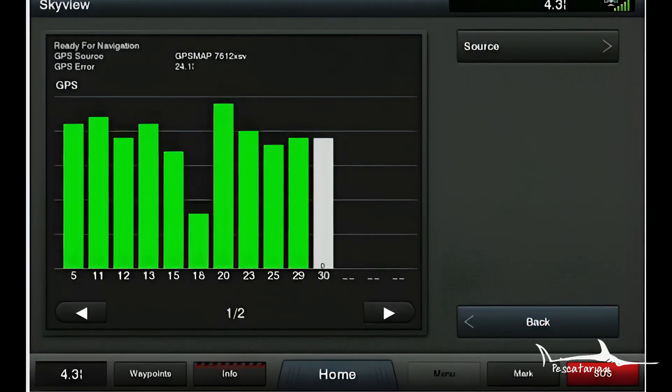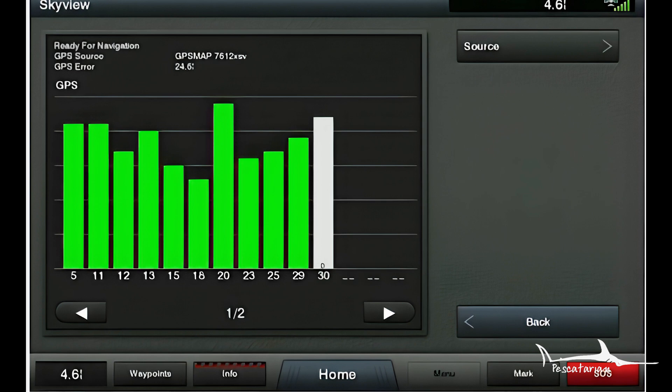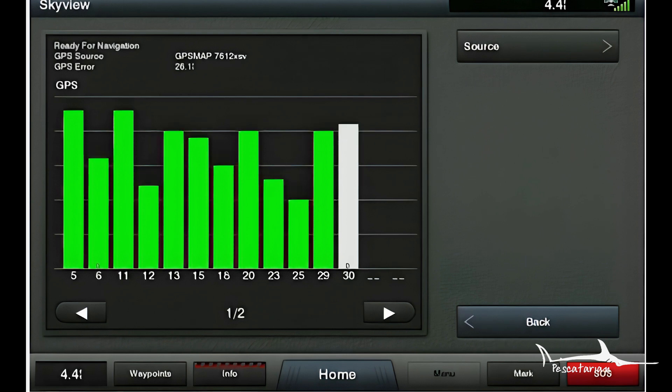Without a heading sensor, your GPS relies on the course over ground to determine the direction the boat is moving. The satellites tracking the GPS track your position, and as you start to move, they determine the heading you're going in. But when you're navigating very slowly or turning very slowly, the GPS has a really hard time locking in on an accurate heading.